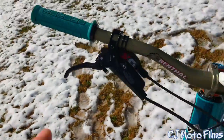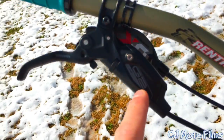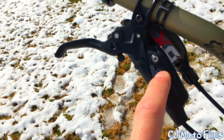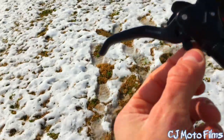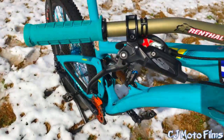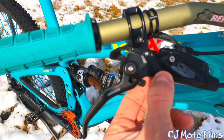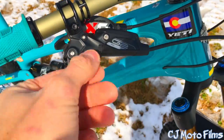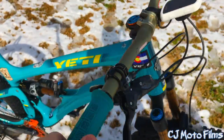I absolutely love these SRAM G2 RSCs. You've got the adjustable lever travel right there, and then you also have the adjustable bite adjustment right there.